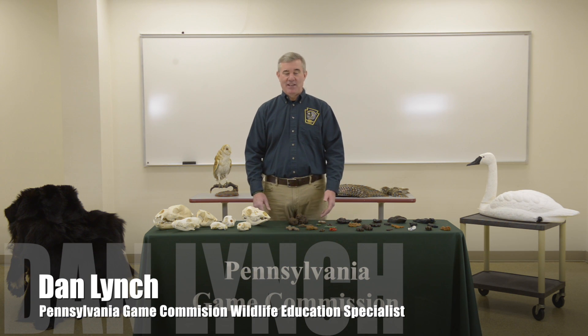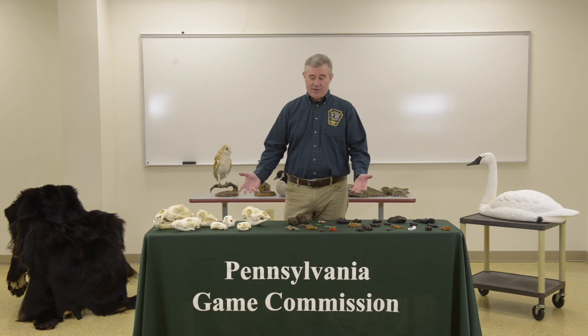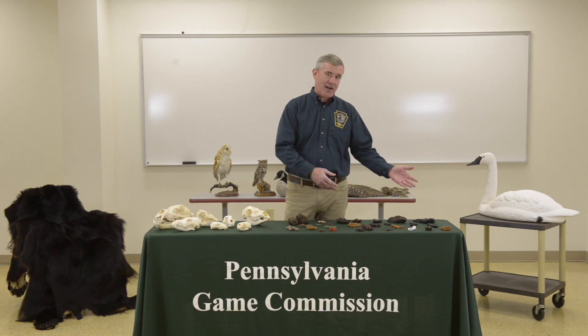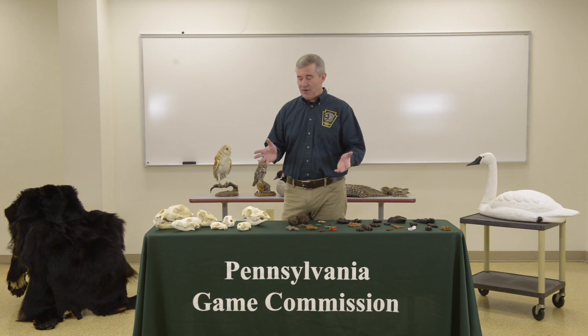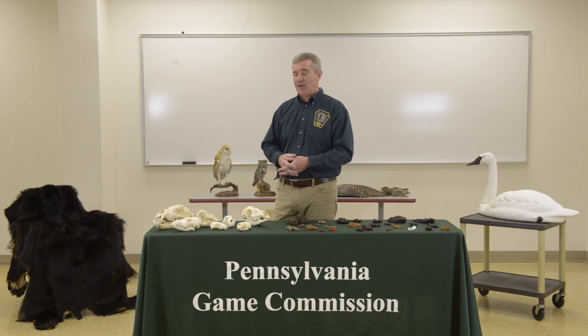Hi, this is Dan Lynch. I'm with the Pennsylvania Game Commission and this is a segment for the study session for the Envirothon in the wildlife section. Today we're going to start out talking about the skull section and then talk about the scat and tracks of wildlife. Even though I have real skulls here, on the contest you're going to be seeing pictures of the skulls listed in the study guide on the envirothonpa.org website.